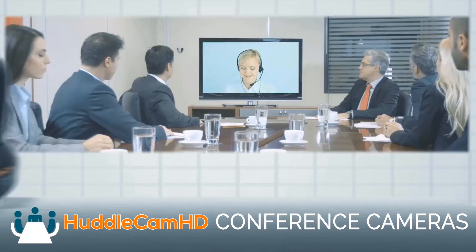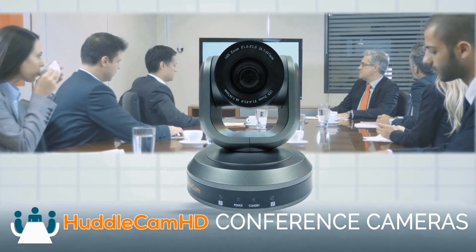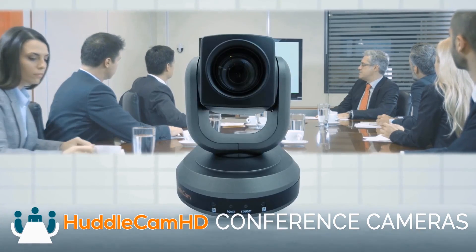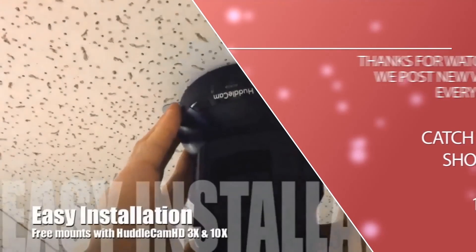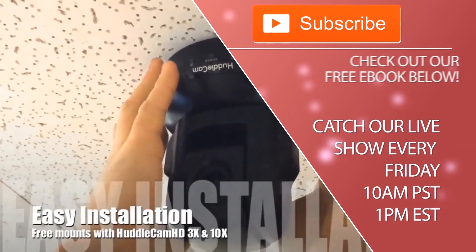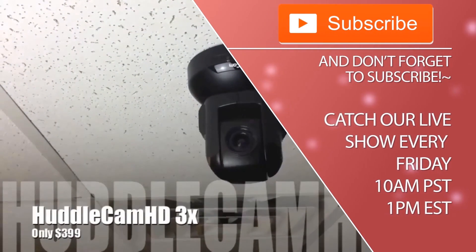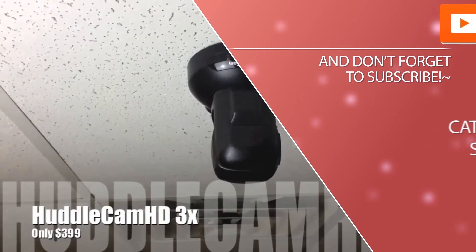Thank you so much for watching. Check out and download our data sheet to learn a little bit more about this great product. Click to watch another exciting HuddlecamHD video and don't forget to subscribe. HuddlecamHD conference cameras are made for meetings that matter. Tune in Fridays at 10am Pacific, 1pm Eastern to join our live show with new industry experts and video conferencing tutorials every week.